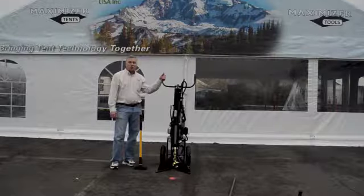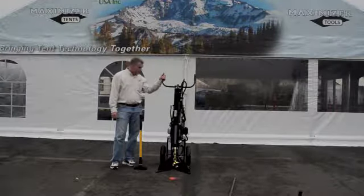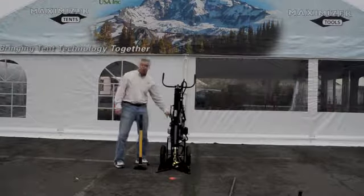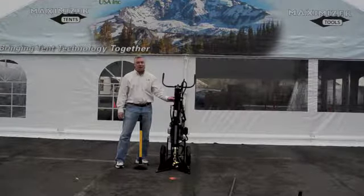We're here today at Tukwila, Washington to demonstrate the power of the Force Hydraulic Stake Puller. It's powered by a 6.5 horsepower Honda motor and has the capacity and ability to pull up to 10,000 pounds.